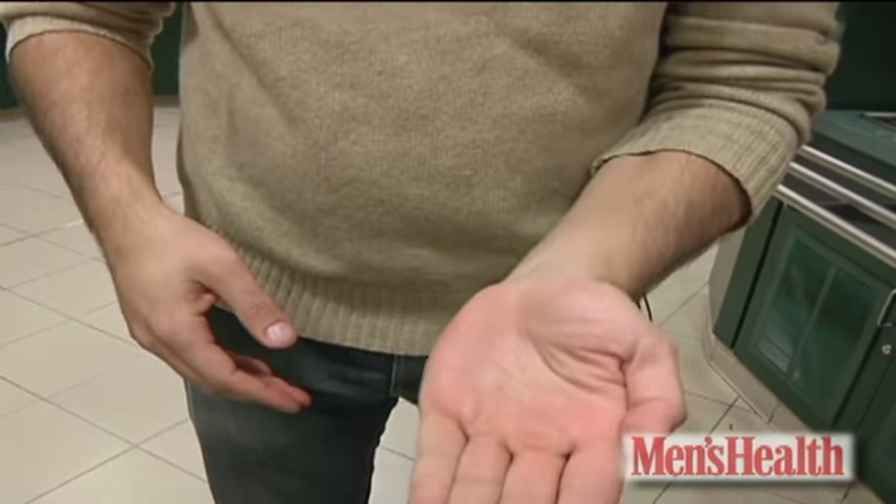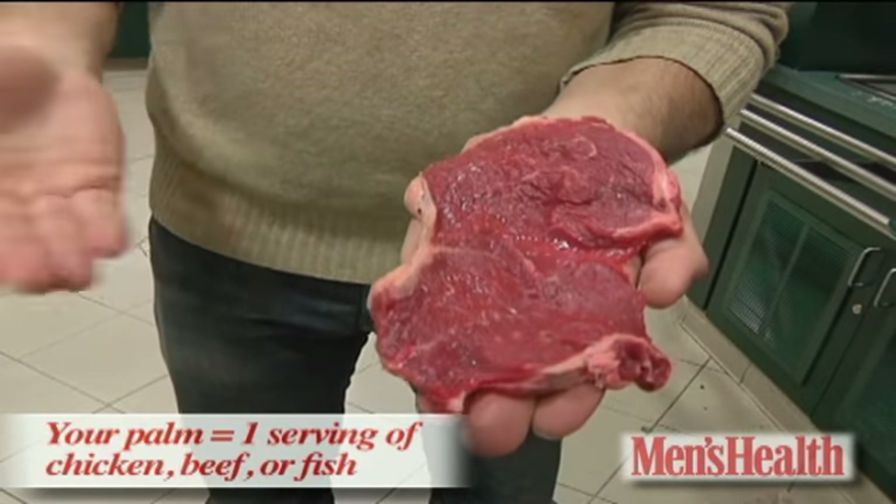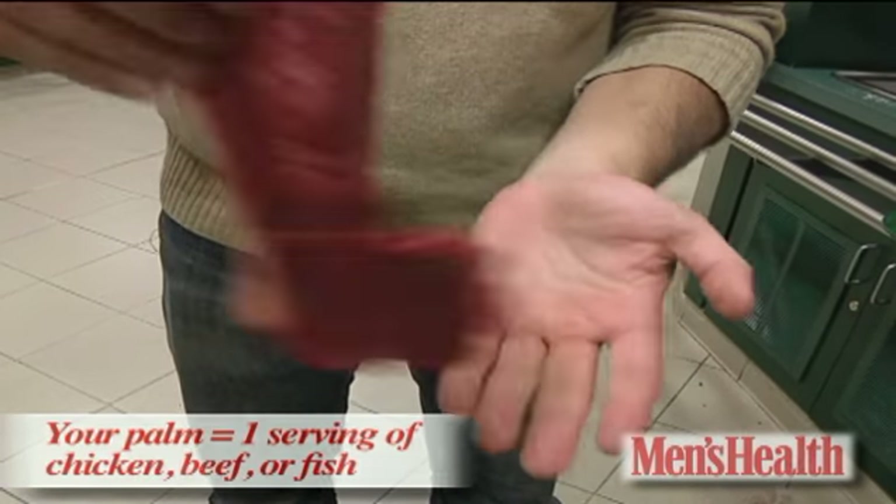Something like a piece of meat — your palm is a fantastic way to measure that. Something that's as big as your palm is a good piece of meat for you to eat, one serving.